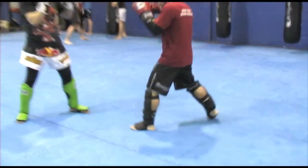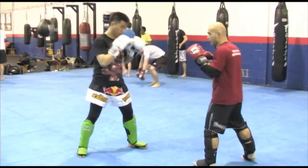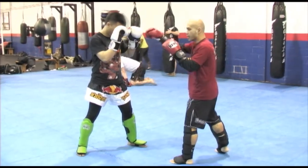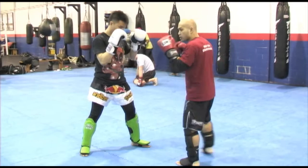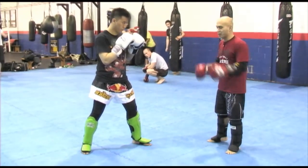Step, open my hip, left kick. One more time. Number one, just outside of my range — pivot. Number two, step, left kick. Let's go, back and forth.